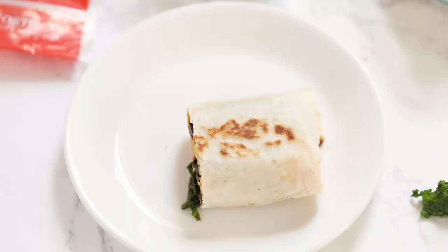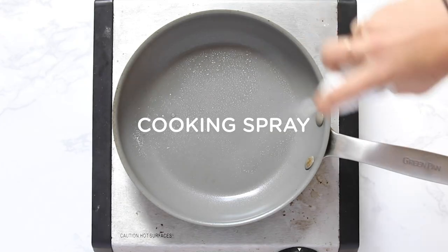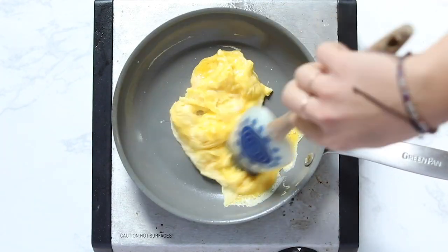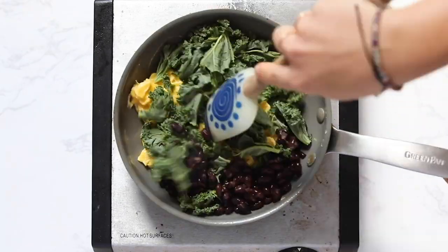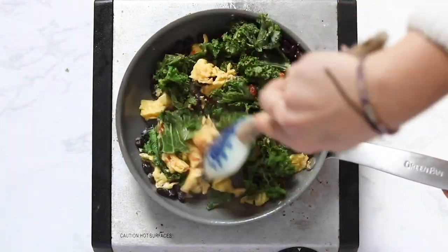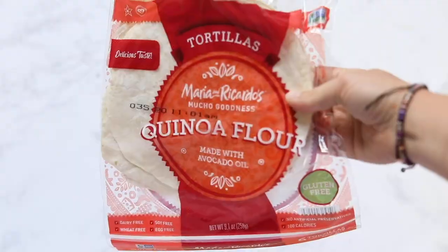Next, we have our black bean breakfast burritos. Apologies for the text — I couldn't find my original footage. We're gonna start by spraying some cooking spray onto a pan, add in two scrambled eggs, and cook the eggs until they are mostly cooked. Then we're gonna add in some kale and our black beans. Give that a stir until the kale is wilted and the beans are hot, then add in some jarred salsa and give it another stir. Then set this aside and we're going to heat up some tortillas.